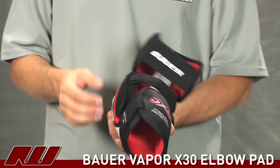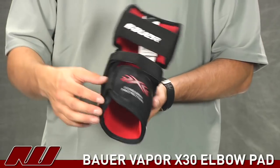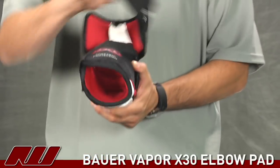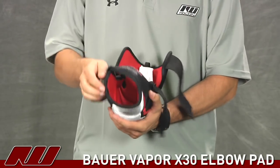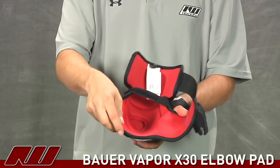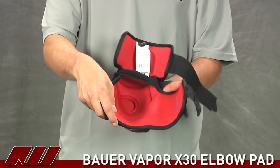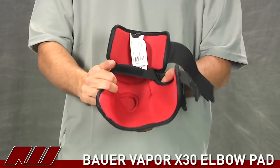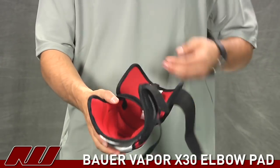Going on to take a look at the strapping system, you have your standard strapping system with three-piece elastic and Velcro. And as I open up the pad, similar to the other products in the X30 line, you have the Thermomax liner which gives a nice soft feel as well as moisture wicking properties. It's definitely a nice liner to see on this pad.